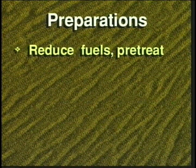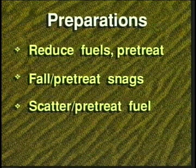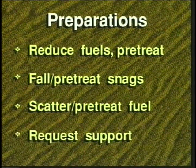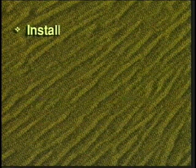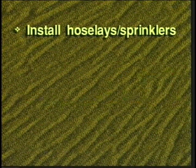Reduce fuels. Straighten or pre-treat dog legs with water, retardant, or foam. Fall or pre-treat snags. Scatter or pre-treat heavy fuel concentrations. Request engine or dozer support for strategic or problem areas. Install hose lays or sprinkler systems along fire lines to reduce spotting problems.